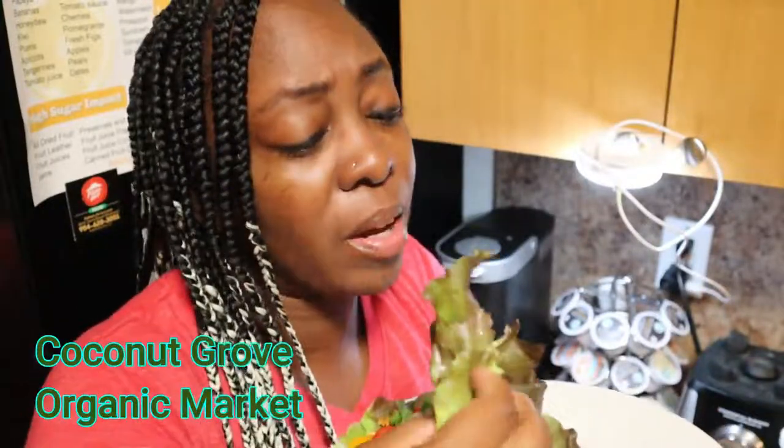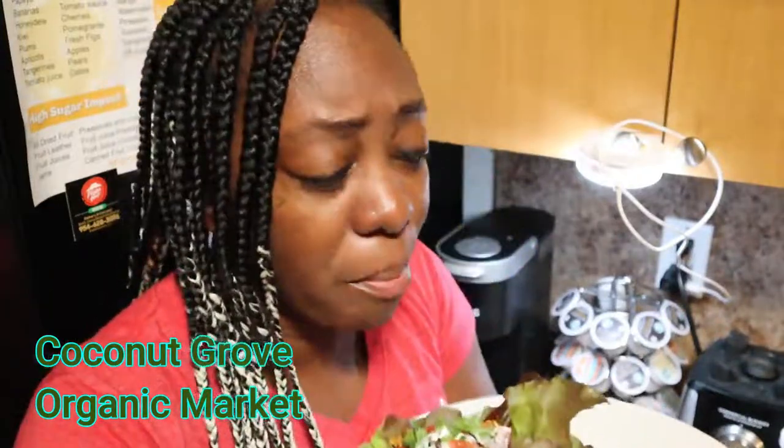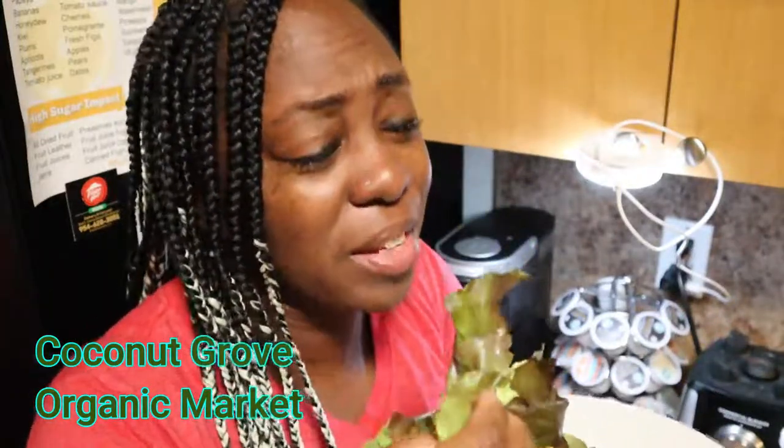I would encourage you to either find a recipe for it or maybe I'll make a video about it — it's so good. And if you're down in South Florida, go to that organic market over there, they have it and it's so good.